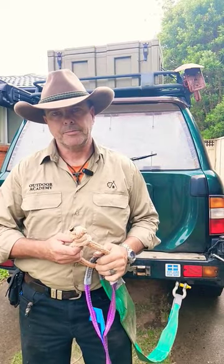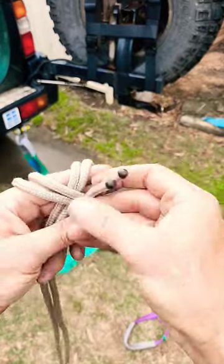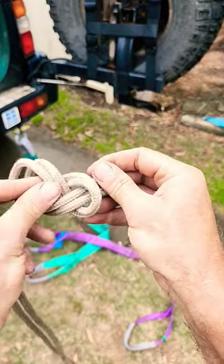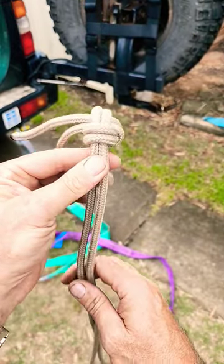Let me show you how to make one. At the end of your doubled-over rope, we're going to do a figure eight. Once you push up the figure eight, it'll give you a good stopper knot with a nice flat base.